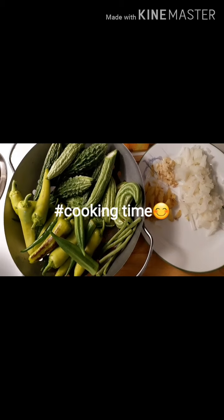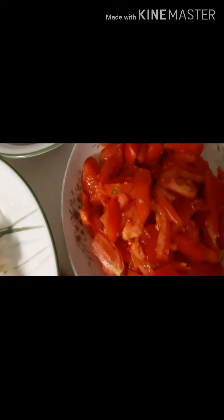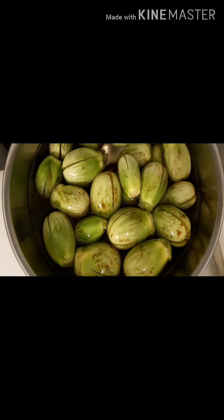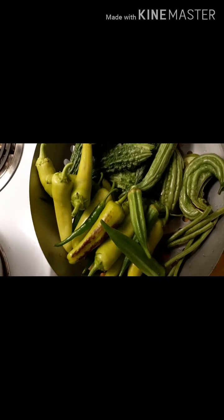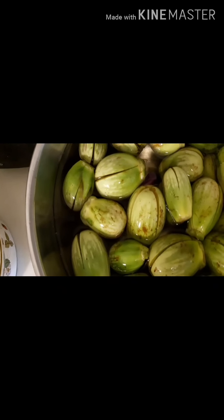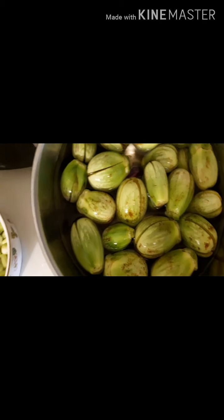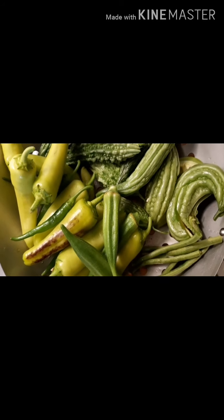These are the ingredients: anchovies, tomatoes, eggplants, meat, and some okras. These are all our ingredients.